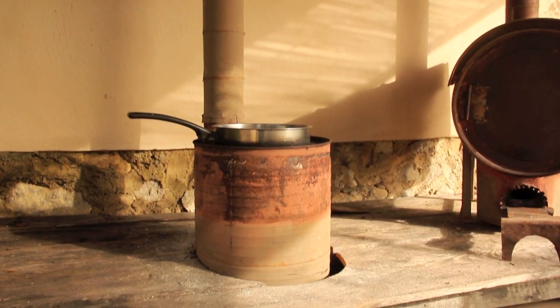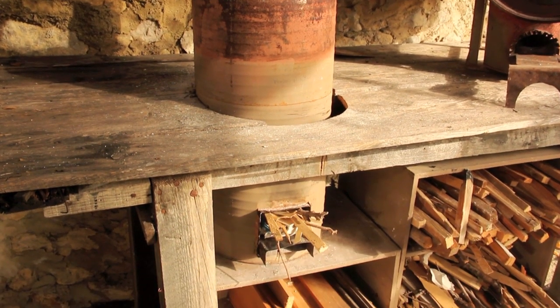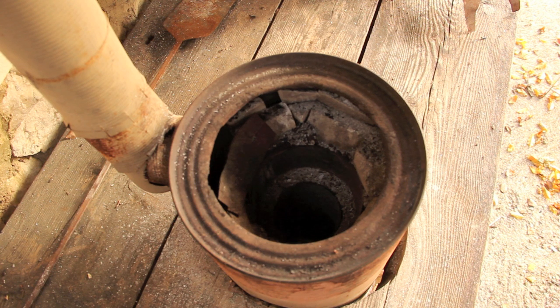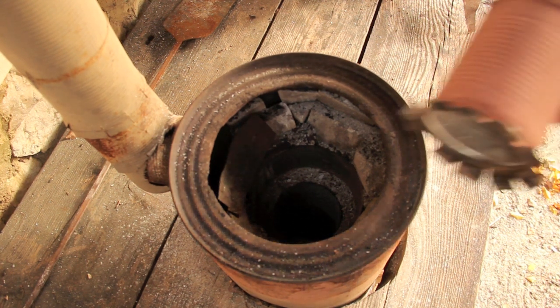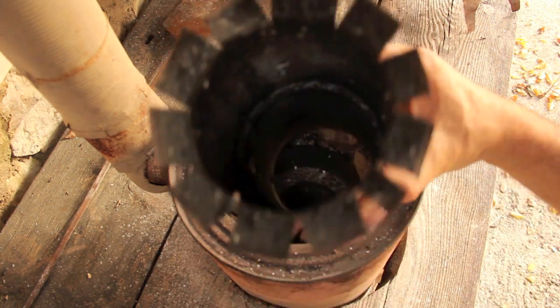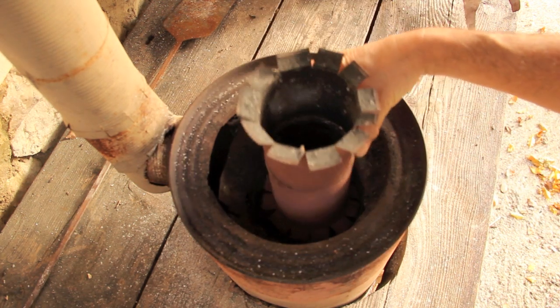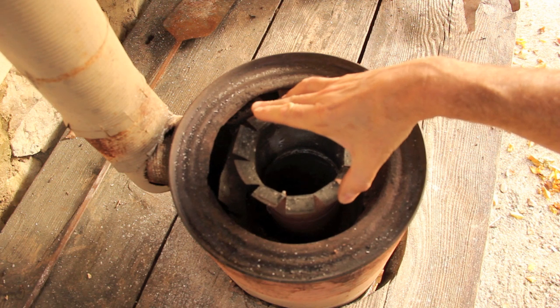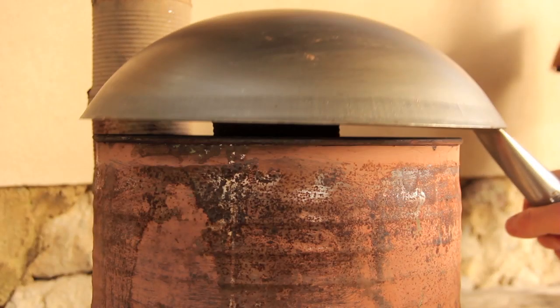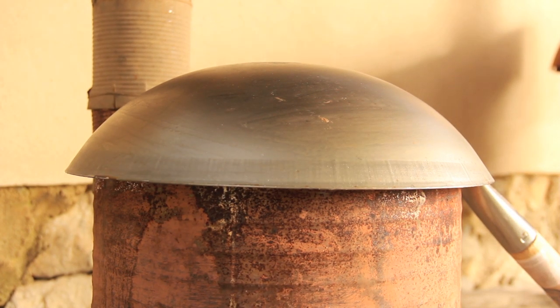You'll recognize my rocket stove from other videos. For this modification, I've taken the pot out of the rocket stove and added an extension to enable the heat to really rise up under the top of the wok. I then simply add the wok, and there you have it, a bread making rocket stove.